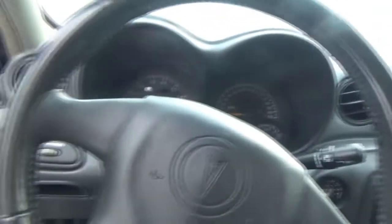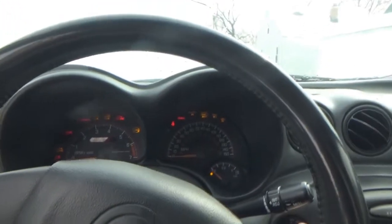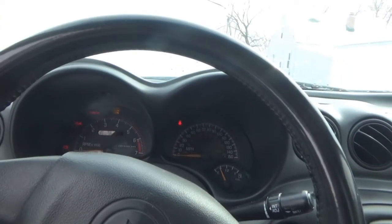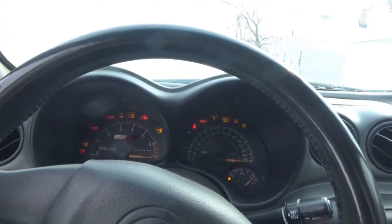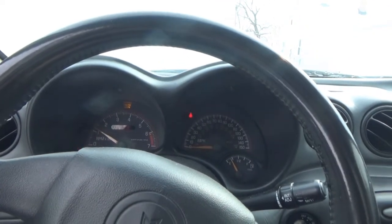Did you hear all that ice break? That was awesome. I don't even remember how much gas is in this. A quarter. A little under a quarter. So as predicted the other night, we did have another snowstorm. Should be the last one for the year, for the winter season, because spring is only a few days away.